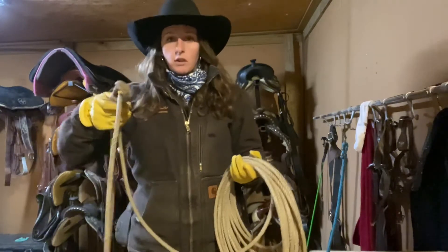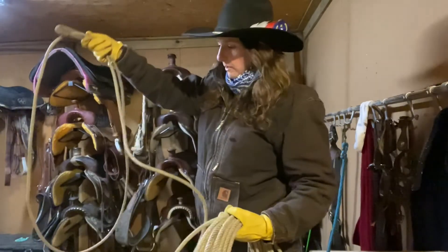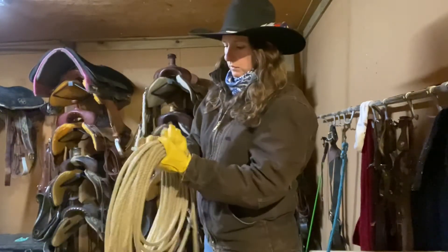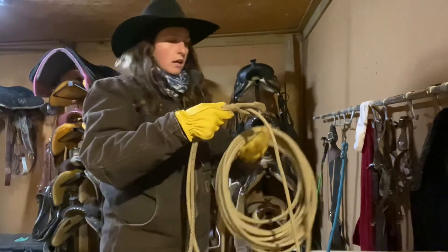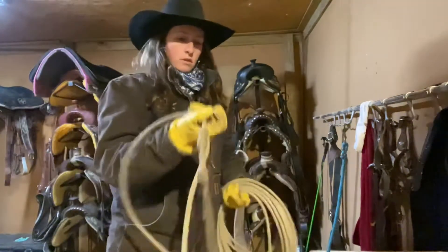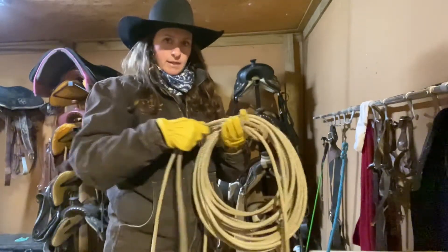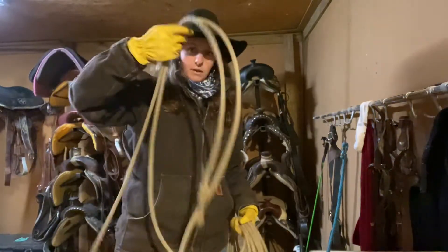When you're building your loop, you're going to slide your Honda back until you run out of room, drop a coil, flip your hand back like so, and re-grab like this. Maybe I need to turn this way so you guys can see that. Slide your Honda back until you run out of room, drop that coil, swing your loop back like that, and then re-grab it. If you're going to measure, that's about armpit length — so that's a good judge.